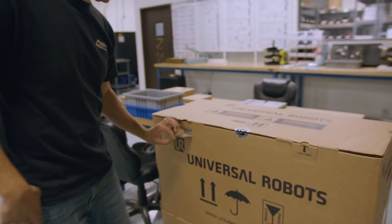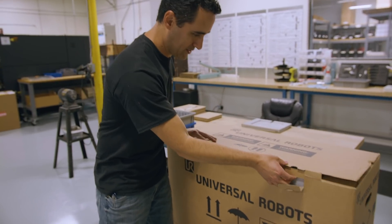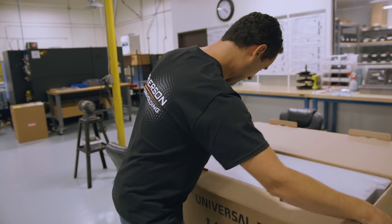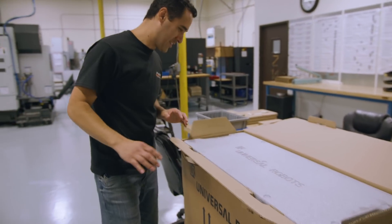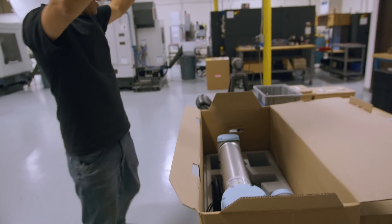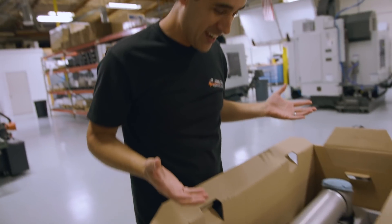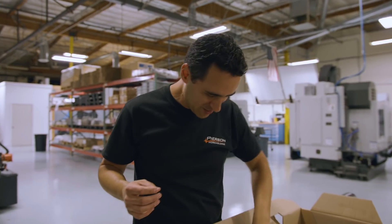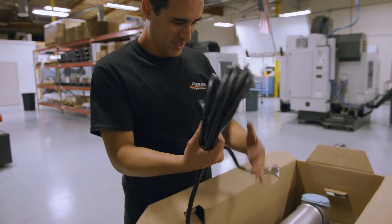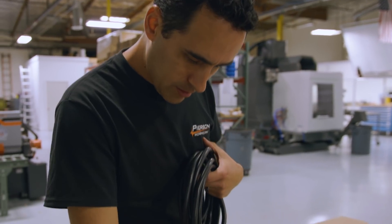I'm curious how the packaging has changed over the years. Universal Robots right there. It looks absolutely identical. The cord is a little bit different — oh, that connector is different, that's new. The base looks a little bit different too.